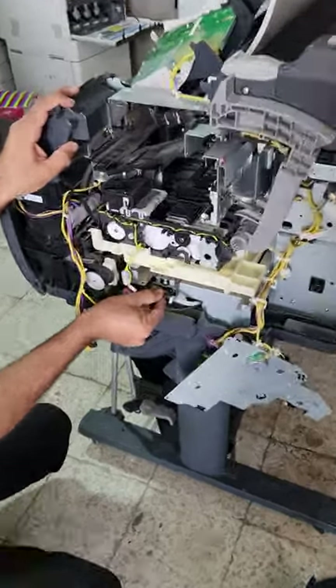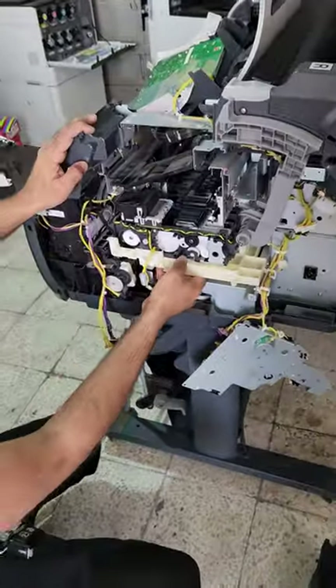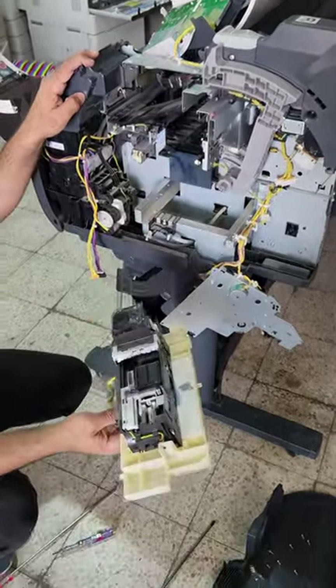There are also two ink pipes — just remove these pipes. After that you can remove the whole unit, which will come out into your hand. This is the purge unit.